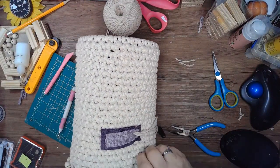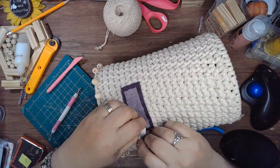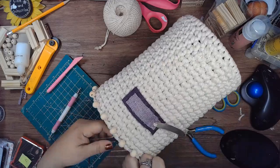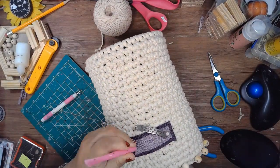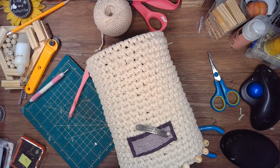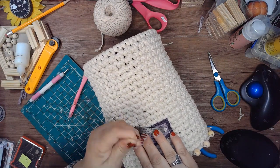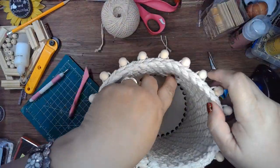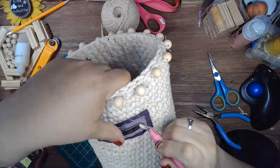I left the basket bottom the same color, but you can easily stain these. This one is a six inch size; the other one I received from them was eight inch. I'm thinking of making another basket and I want to stain the bottom — what color should I paint or stain it, and what color yarn or t-shirt yarn should I use? Leave your answers below.